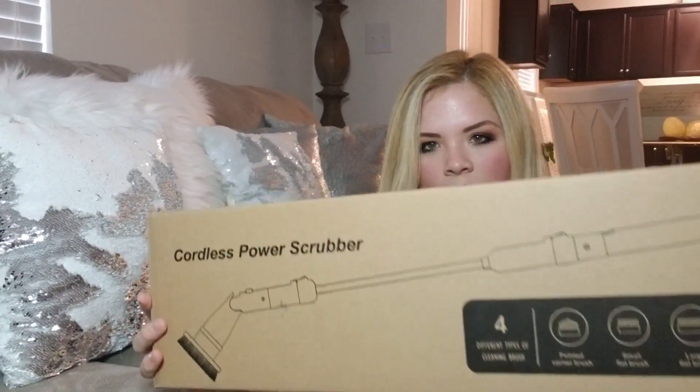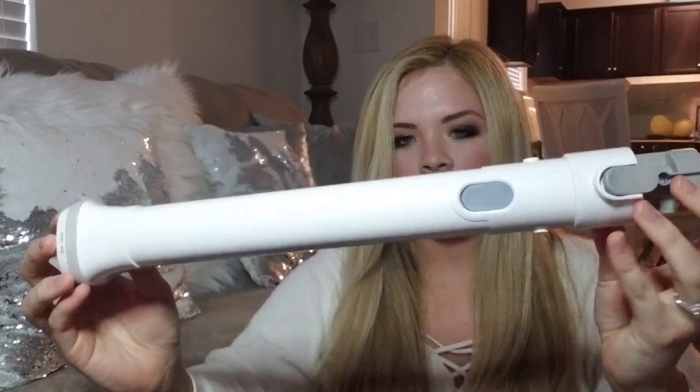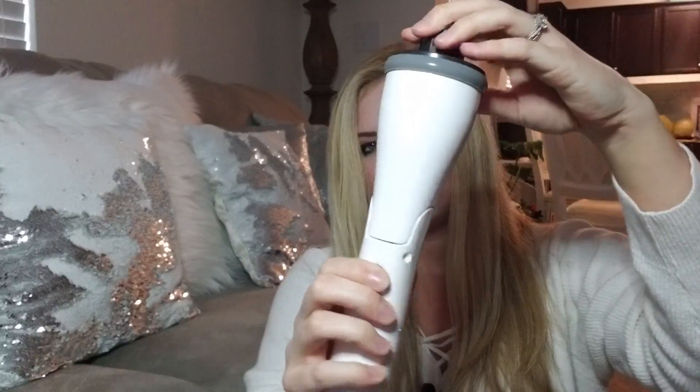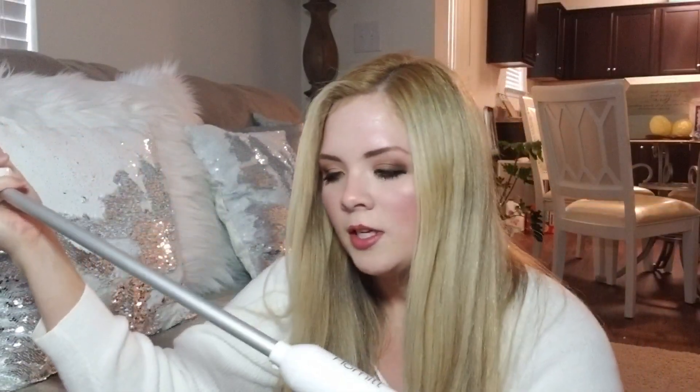I'm going to go ahead and unbox it — I already have unboxed it, but I just wanted to show everyone what it came with. You get three main pieces: the power head, which is where the battery is and what you plug in to charge it; an extender piece; and the head that holds the brush tip. This is called the Homet, by the way. You can push a button to make it turn. To attach the extender arm, you just lock it into place — it's very easy.